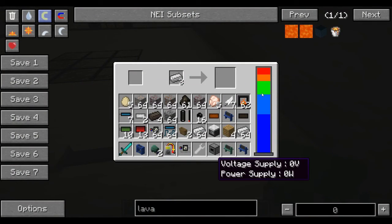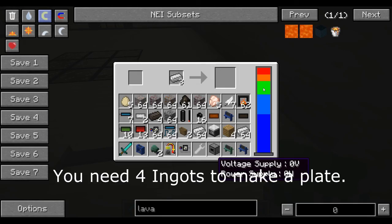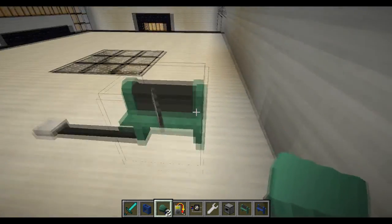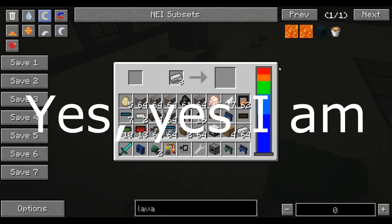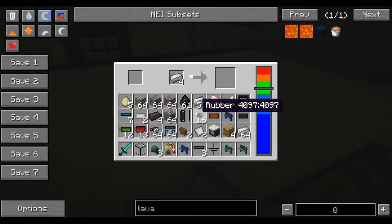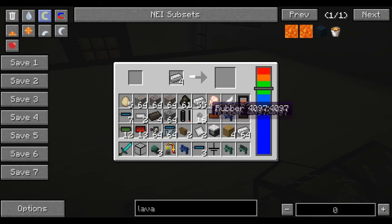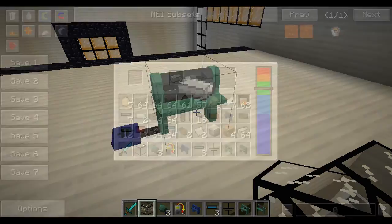Why isn't the plate machine working? I'm probably derping out somewhere. Am I being an idiot? Okay guys, I've got it working — it was my fault. You actually need to put four iron ingots in for each plate. That was just me being a derp.